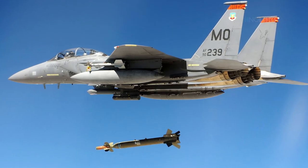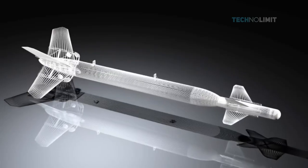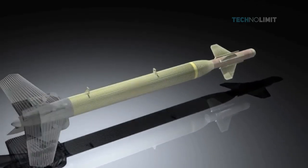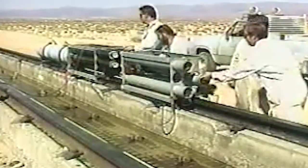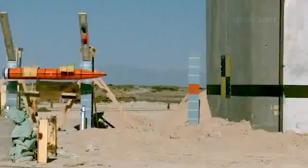The finished bomb, known as the GBU-28 or the BLU-113, is 19 feet long, 14.5 inches in diameter, and weighs 4,400 pounds. In tests, the GBU-28 has penetrated 100 feet of earth or 20 feet of concrete.